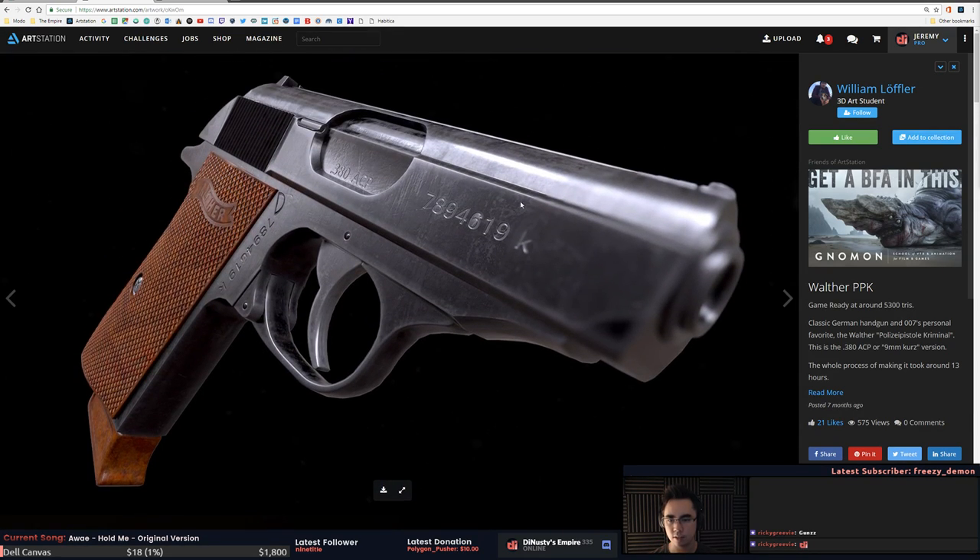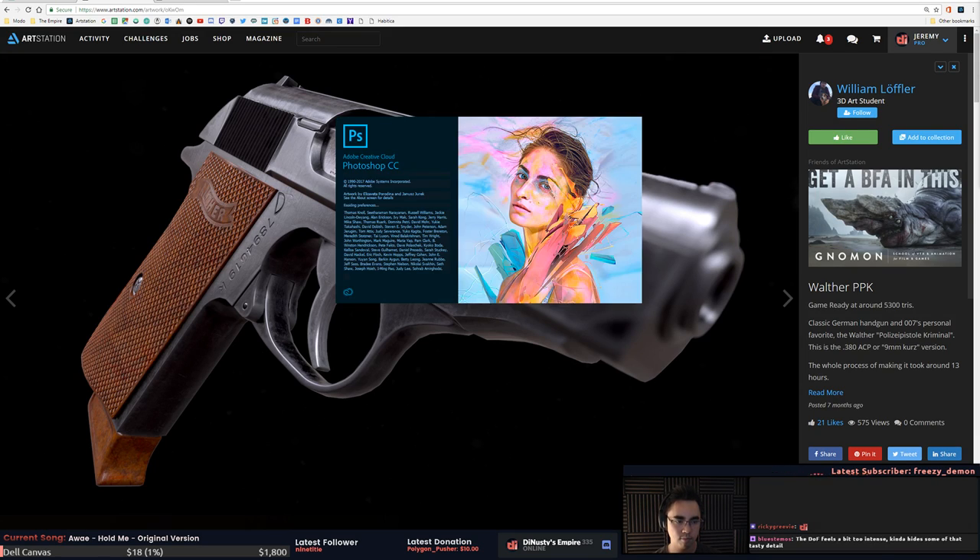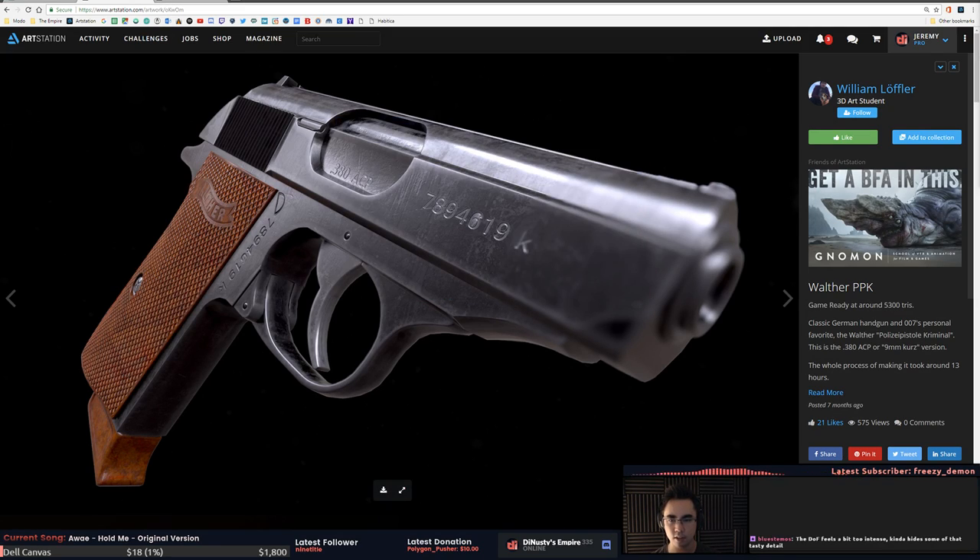The DOF here is really strong. You have this harsh line here and you're DOFing it out — if you're going to do a DOF like this I would actually open Photoshop and just do it in post. The tasty detail is nice and up front and then it's kind of getting blurred out.